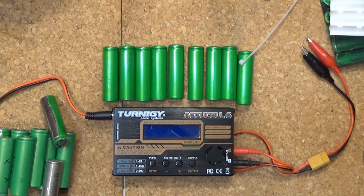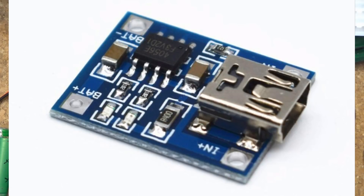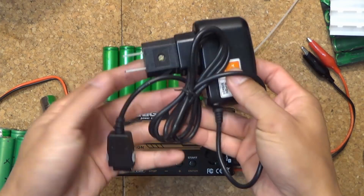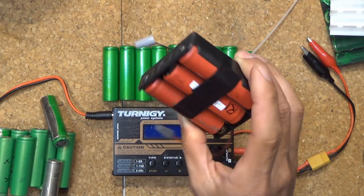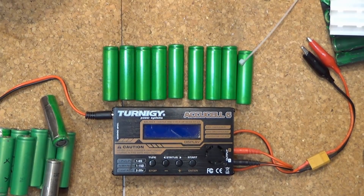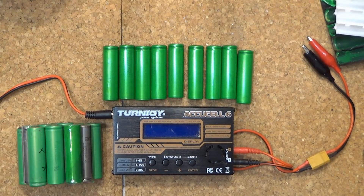I was looking for an alternative and saw many people use the TP4056 circuit boards to charge these batteries. These boards are good alternatives and they are cheap. However, I can only charge one cell at a time per board and I would also need a 5-volt power supply and an 18650 cell case. That's a lot of parts and work just to charge one cell.